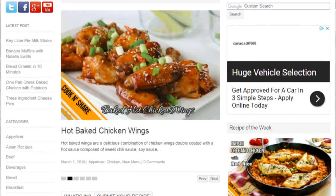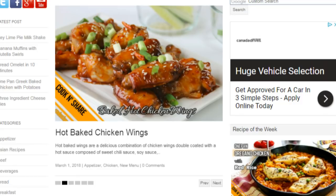For all the details on this recipe, head on over to cookandshare.com — all kinds of chicken recipes over there. Thanks for watching and subscribing, and see you next time.